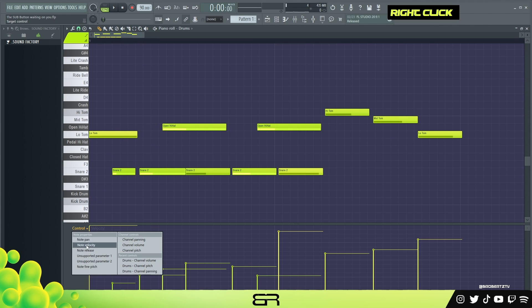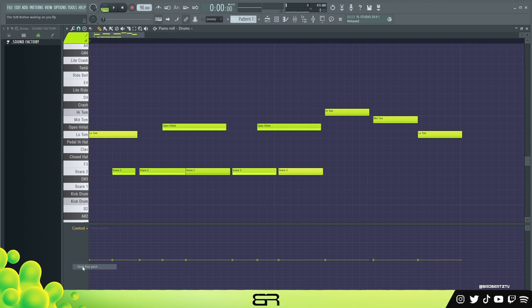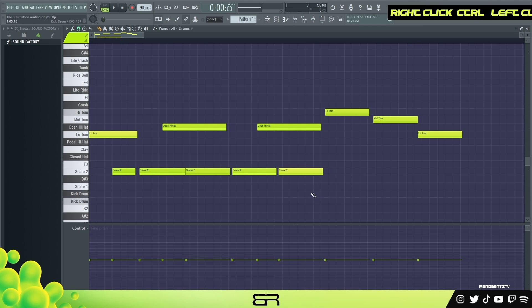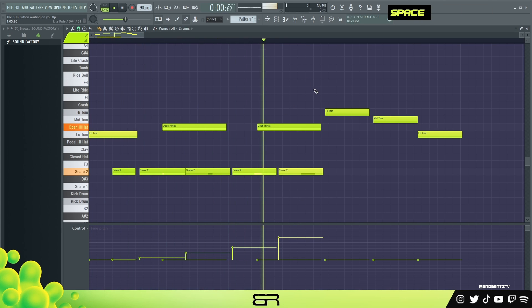The last thing would be pitch. You want to go to Note, then Find Pitch, and the reason I do this is because it's locked — you can lock it to the grid. You can kind of make it sound like you're playing the instrument in a different way, because when you hit a drum you don't hit it the exact same way every time, which would kind of shift the pitch a little bit. So with these snares you can make it sound like it's going in an upward motion.